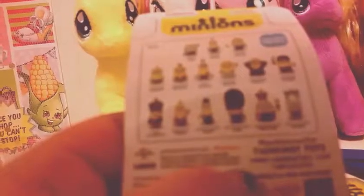Let's start with the Minions. We've got one of the little Royal Guards. His name is — wait, no. This is Vive Le Mignon. That's a weird name. So, Vive Le Mignon. Let's just do all the Minion ones at once.